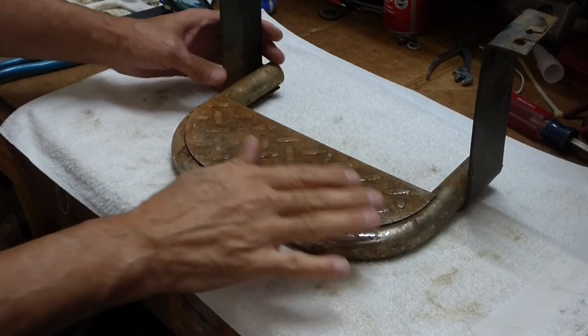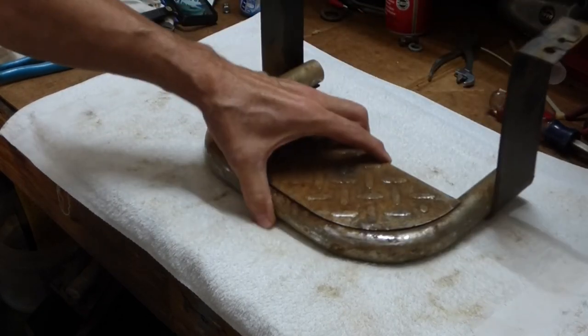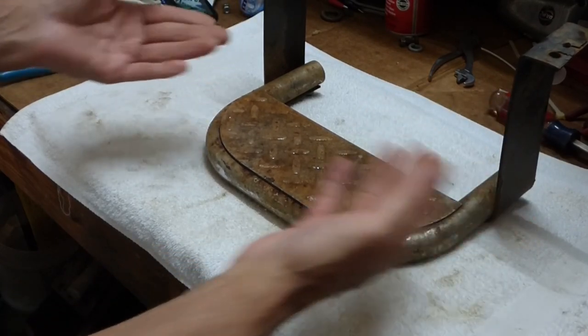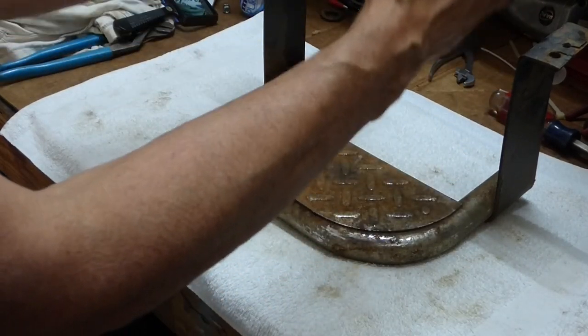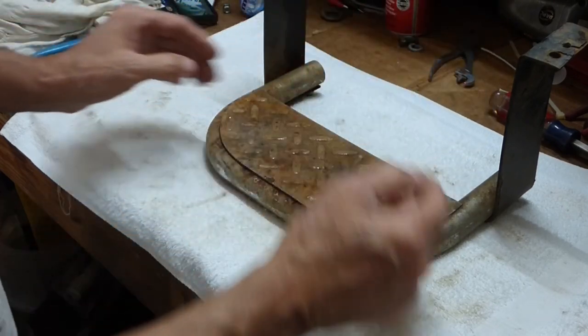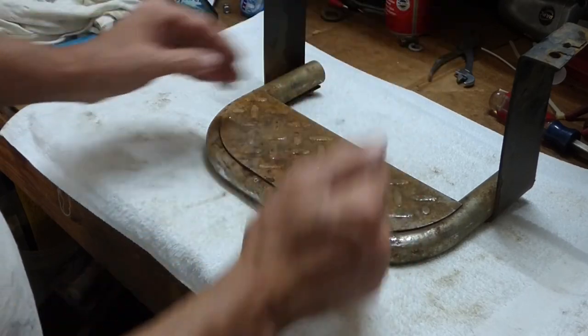It's in rough shape, and I don't know how well it'll clean up. I'm going to take these two brackets off because it doesn't fit the way it is. What I hope is that I can move the brackets to the inside — if I do that, I think it'll fit on the tractor well enough that I can drill holes through the foot plate and mount them.